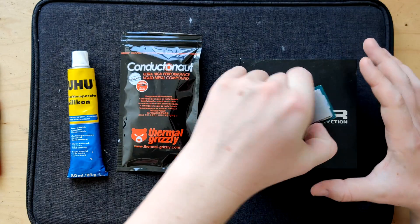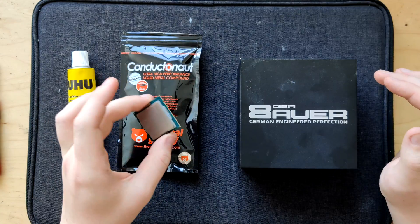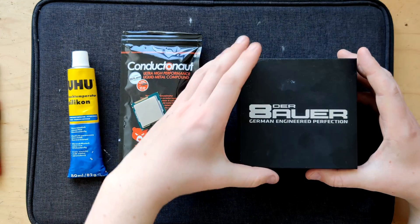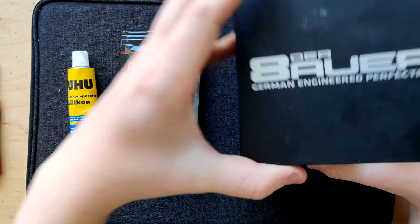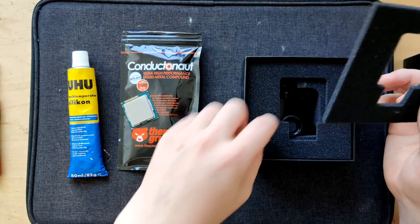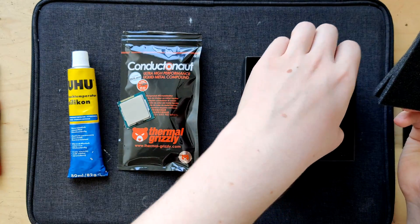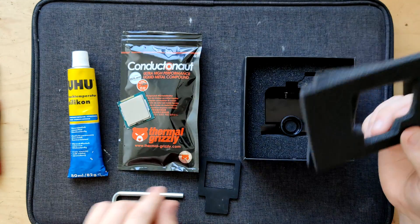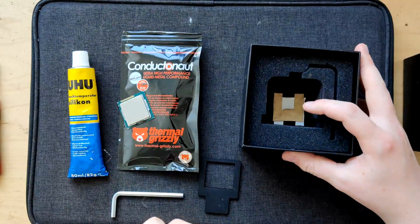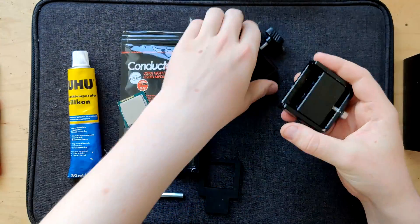If I don't have enough liquid metal, I'm just gonna use normal thermal paste. But we are de-lidding this chip today using my Debauer de-lidding tool, which I originally bought for my 8700K. I don't actually know if it's certified to work with 1155 CPUs, but I've de-lidded Core 2 Duos with this. As long as it fits in the tool, it's gonna work.